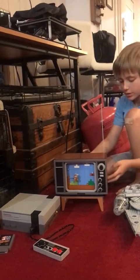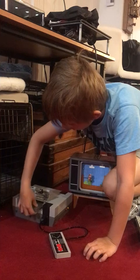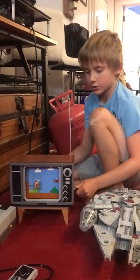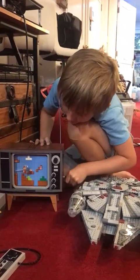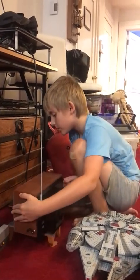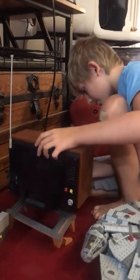The antenna is raised. I'll show you the back after. We have the Nintendo here - we can open it up, put in Mario Bros, insert it, push down, close it. The controller doesn't work. Pretend that you're pressing the controllers. Mario does the look. And on the other side, you can kind of see inside.